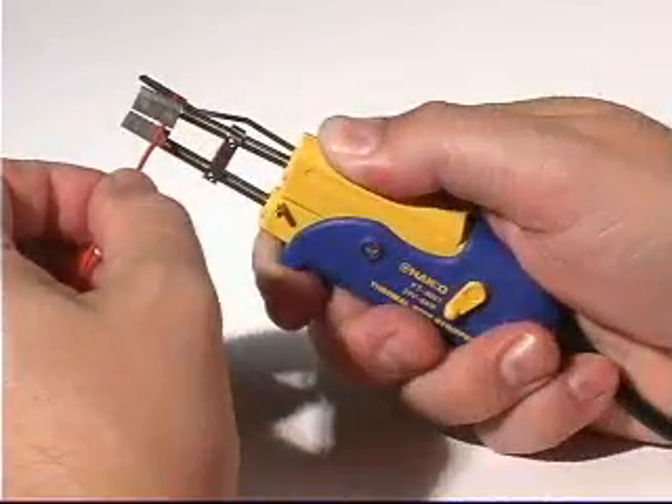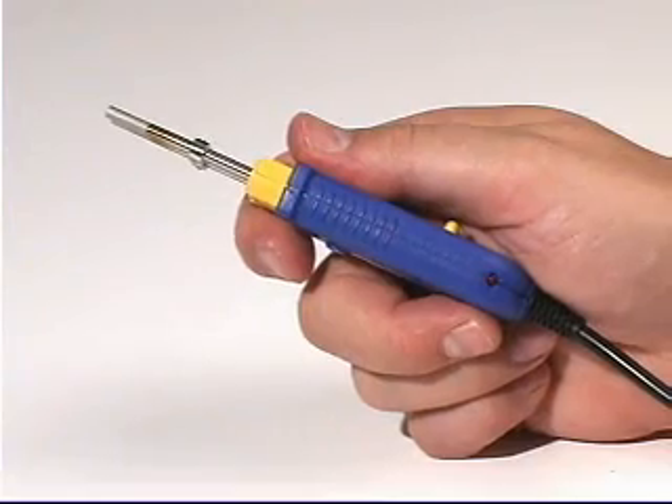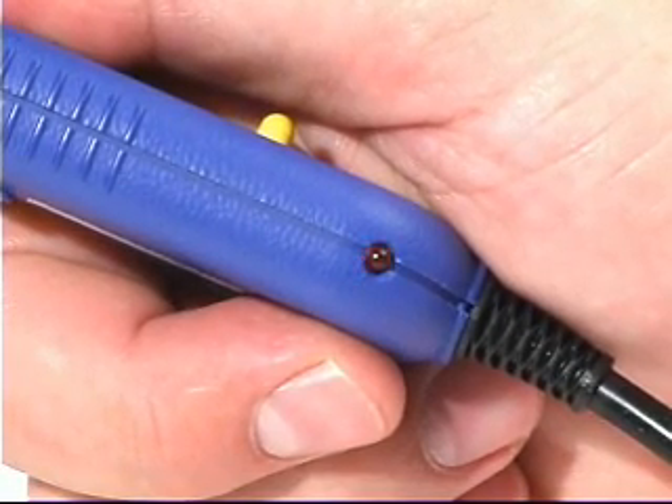The FD800 also offers left or right hand compatibility. To use the FD800, set the appropriate temperature setting. When the hand piece reaches the set temperature, the LED will stop flashing.